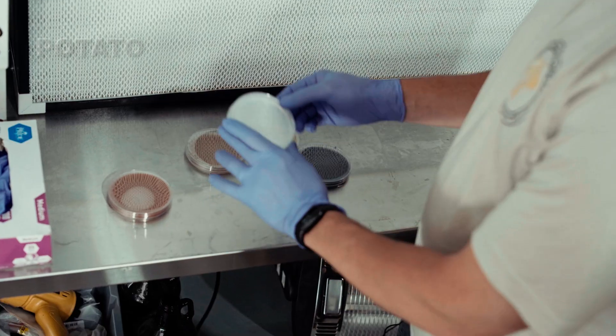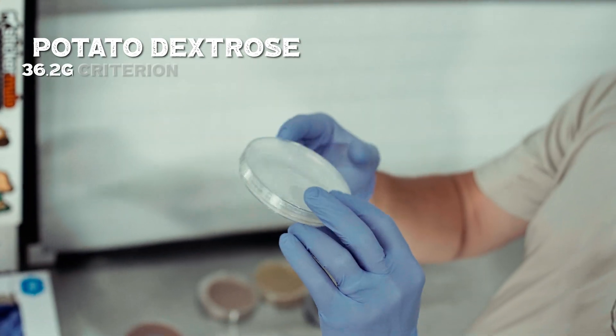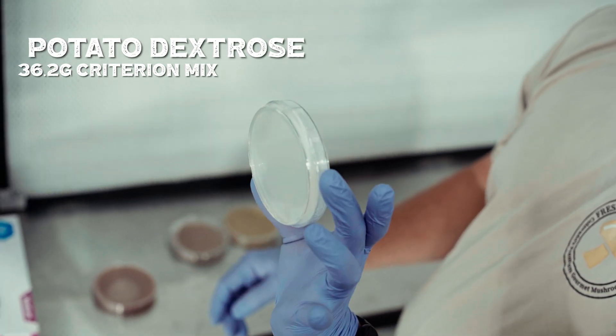Then I have potato dextrose agar. This is a lab grade agar — 36.2 grams of the Criterion pre-mix lab grade PDA.